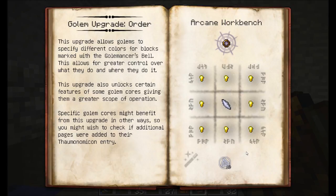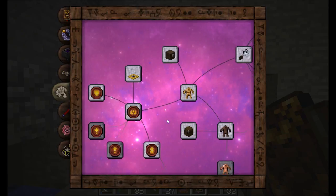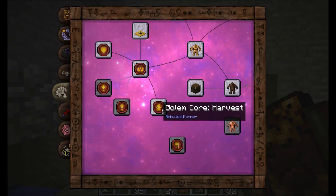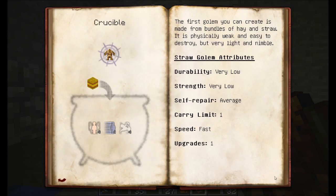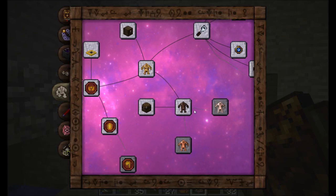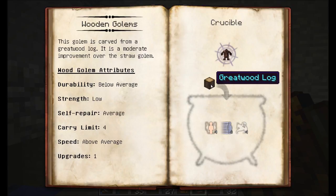We're also going to look at the Order upgrade, which makes them a little more intelligent and lets them have better control. Some upgrades are very specifically useful with certain Golem cores. Golem cores determine what the Golem is going to do — for example, if we give a Straw Golem the Gather Golem core it'll pick up any items nearby, and if we give it the Harvest Golem core it'll harvest any plants nearby. To make a Straw Golem we need to use the Crucible — we need some Humanus, Modus, and Spiritus. Drop that all into the Crucible, then throw in a Hay Bale as the catalyst. For a Wood Golem, it's the same aspects but drop in a Greatwood Log instead.